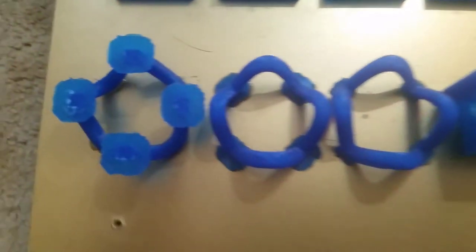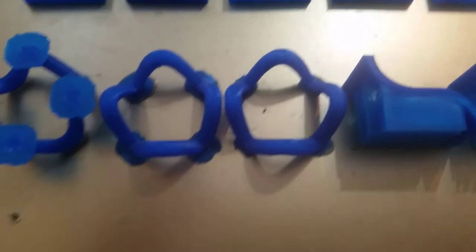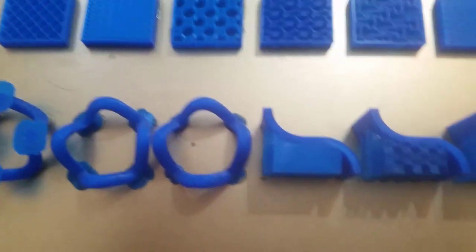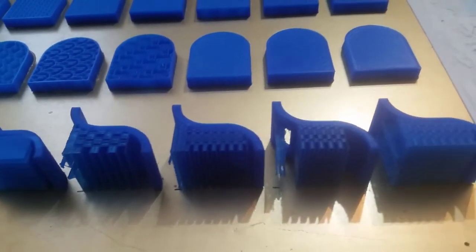Here we can see differences in rafts, applied on a perfect circle if we looked at it from above. And here we just have some examples of different support material. Generally I actually like to input my own manual support material into the 3D environment so I can remove it easily.